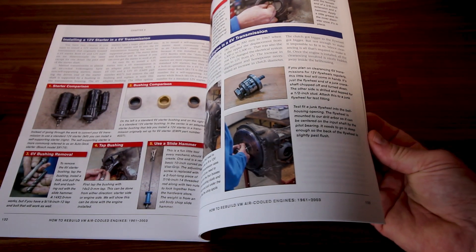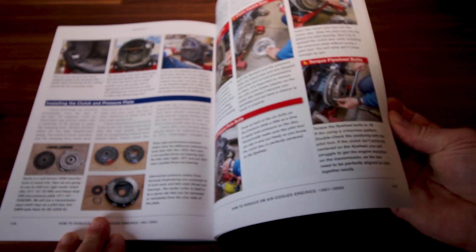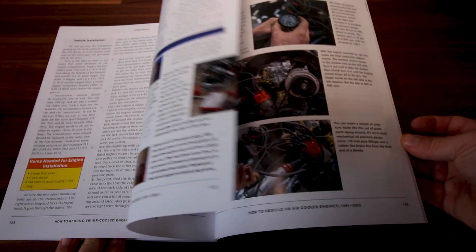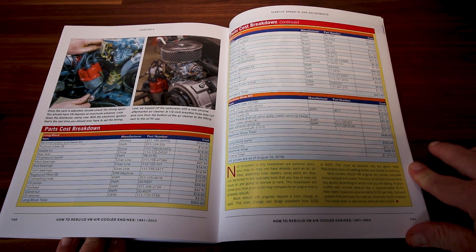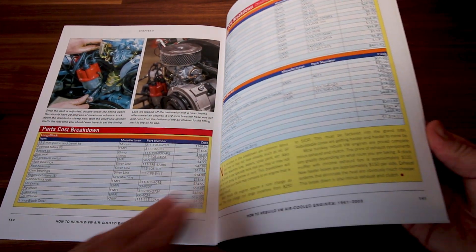So you can see this is a great book — just phenomenal. There's coverage of different starters to use: one versus the auto-shift versus the standard. He also did an actual build-up of what it costs to build the engine, which I think would be a great starting point for most people.